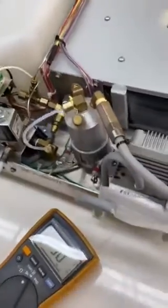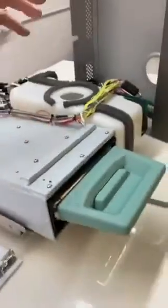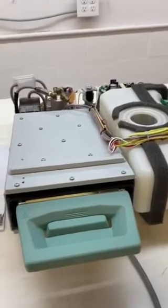So we are still talking about cycle fault number one. We've addressed the cassette, the cassette seal, and the load. We've looked at the boiler, and in this case the boiler does have a good double thermal fuse.